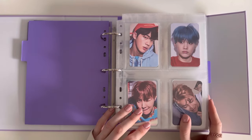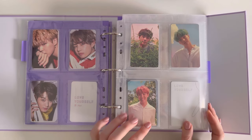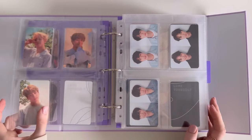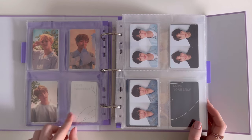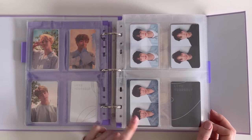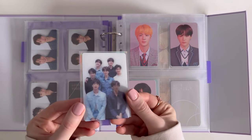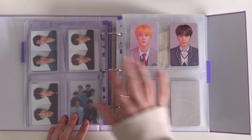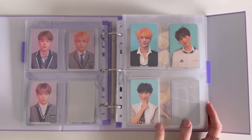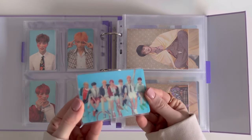Then we move straight on to albums. We have Love Yourself: Her vinyl pieces, then Love Yourself: Her — I think this is Version O photocards. I'd love to get the Her lenticular, which would go in here, but it's quite pricey. Then we have Version R and the group lenticular. Then Love Yourself: Answer Version L and Version F — I absolutely love this photocard set with the group lenticular at the back.